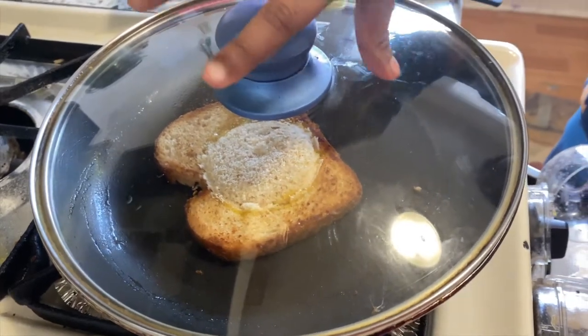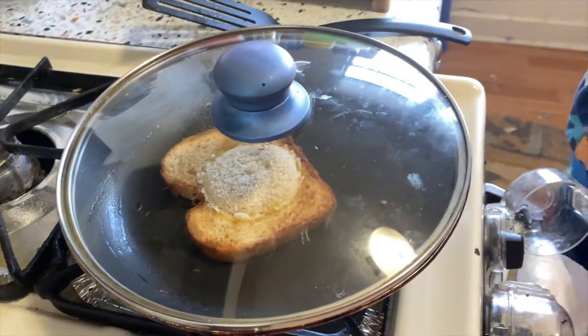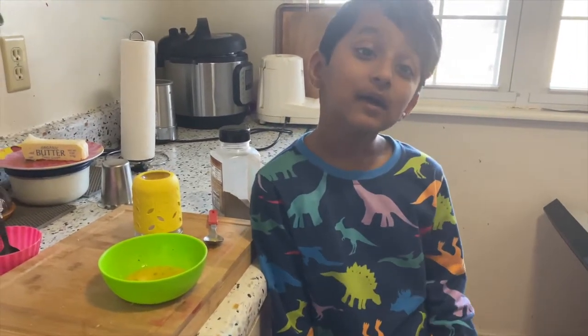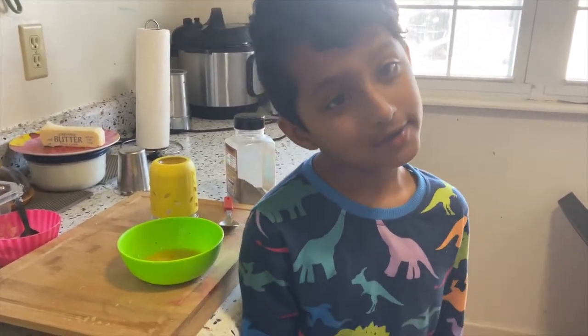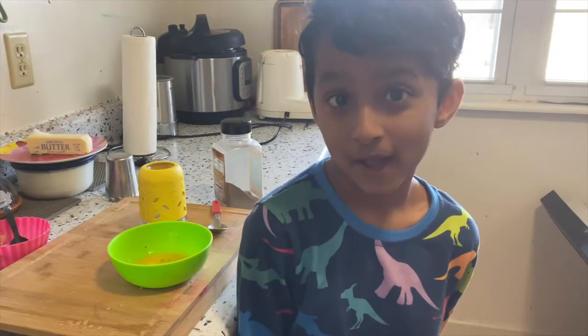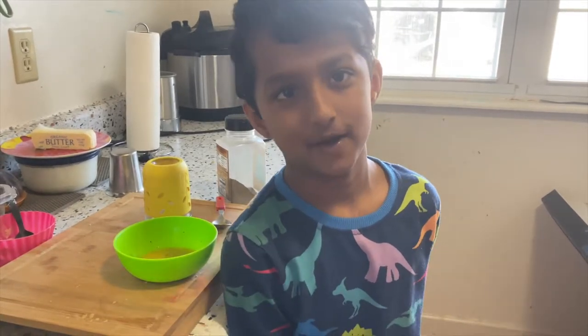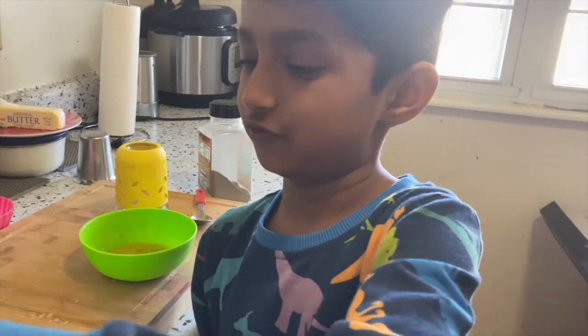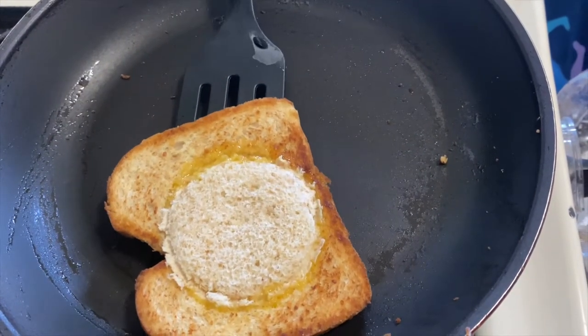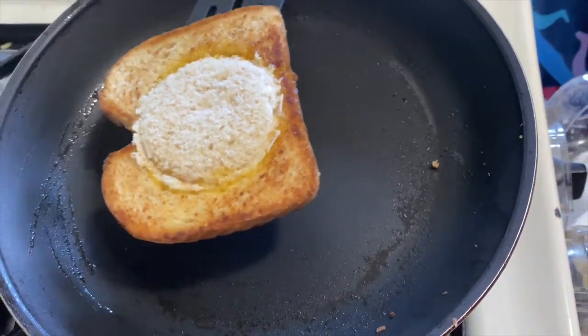Now let's wait. You know why I'm doing today breakfast in bed? Because I did milk all by myself today. Now I'm making bread omelette by myself. Okay, now let's check the bread omelette.